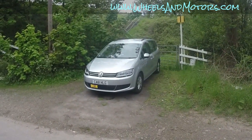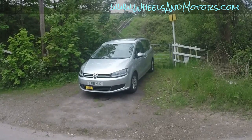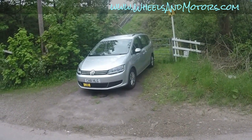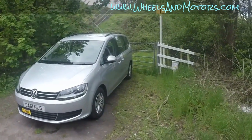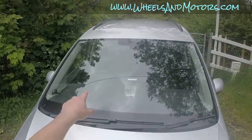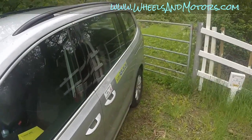Volkswagen Sharan 2nd generation 7N model. Today I'm going to show you how extremely easy it is to replace the pollen filter in this car, also known as a dust filter, also known as a cabin air filter. This is a right-hand drive vehicle — the steering wheel is on the right — so we go to the passenger side where the glove box is.